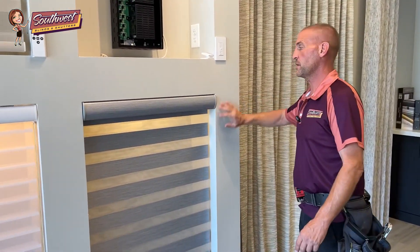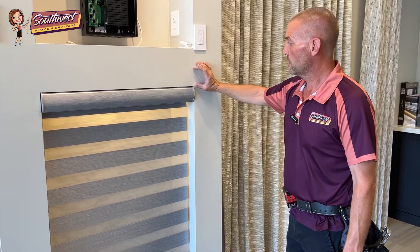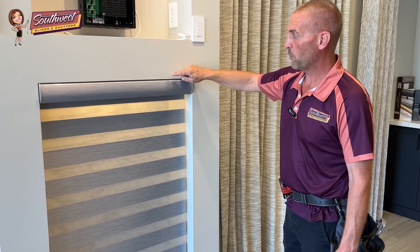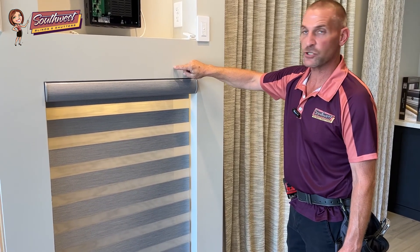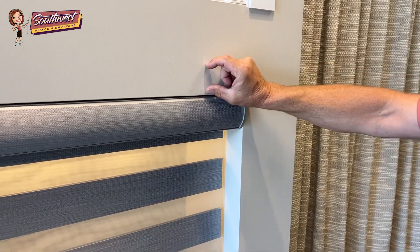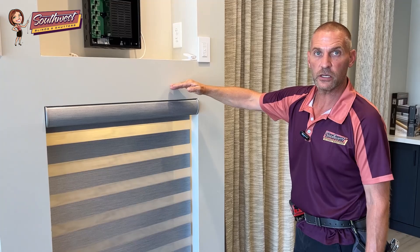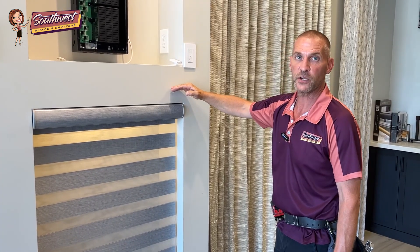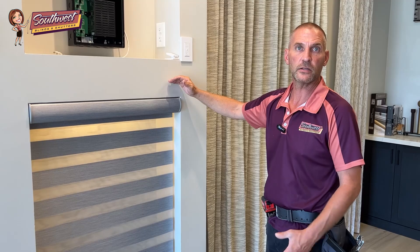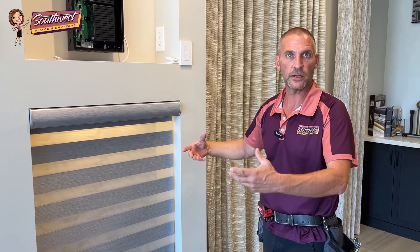For an outside mount application, let's say this is the window opening and our shade would be mounted directly above it. We would also want the power six inches in, but three inches from the top of the sill. That way, when we go to wire it in, if it's a roller shade — the roller shade would sit here, the wire would come just above it, and we can keep all that wire hidden behind the fascia when wiring is complete. That way you're not seeing any of the wiring that's been used to operate the shade on a daily basis.